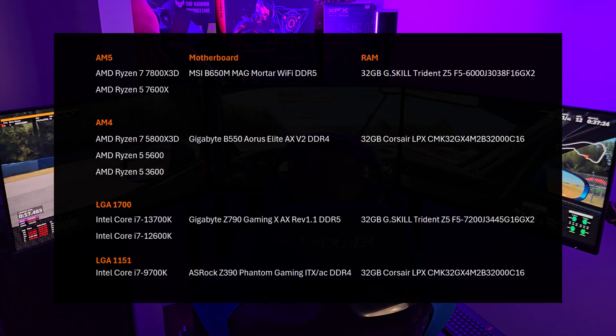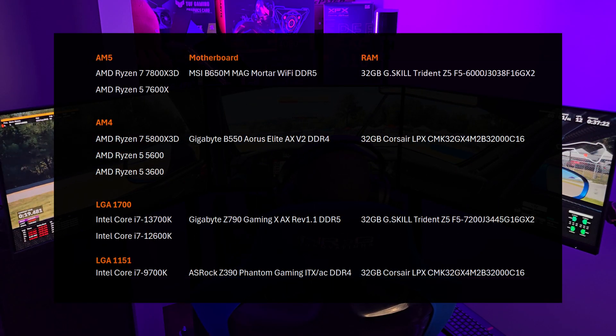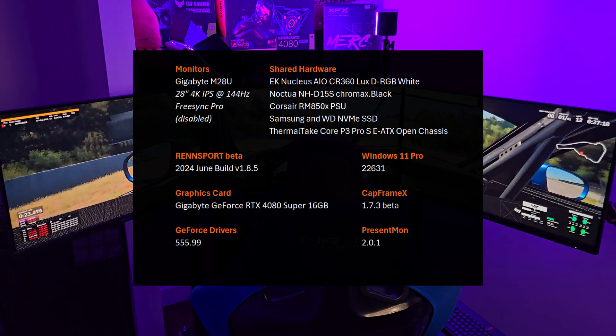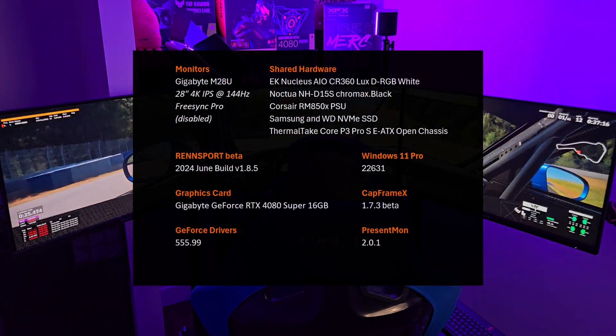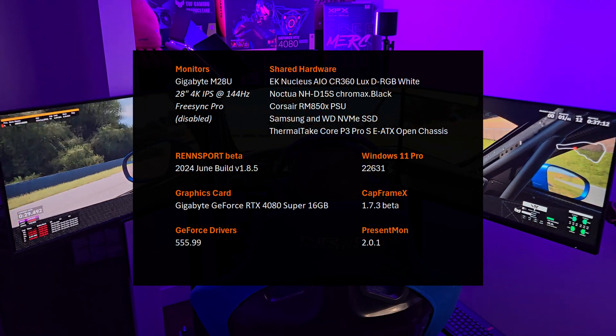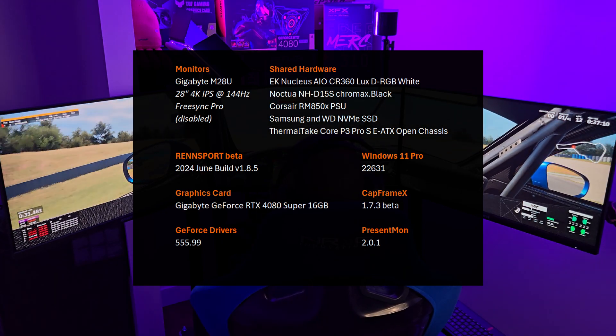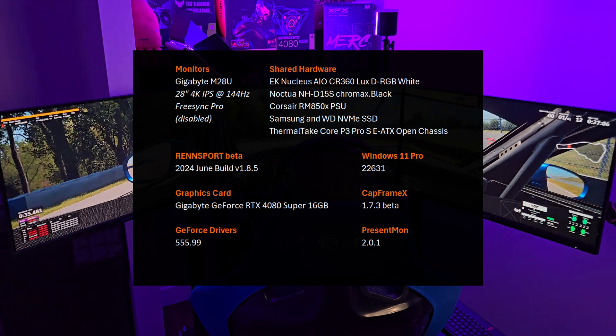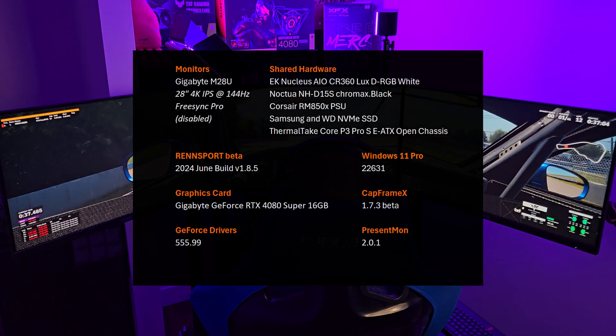Nothing's changed from my previous videos with my motherboard selection or RAM usage. Here's the other hardware used for this testing, including a 4080 Super, as well as the build — Rensport Beta 185. After I collected the results, it went to 188. So already these results are old, but it's a moving target — it's beta.